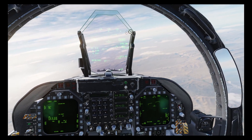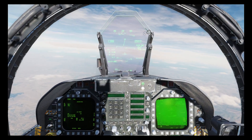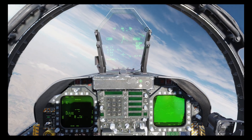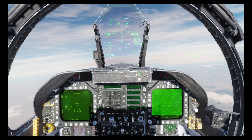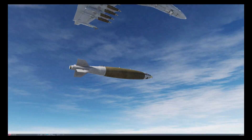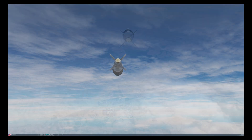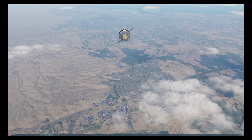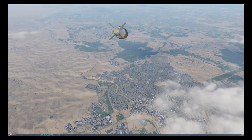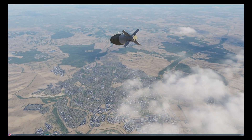Now we just need to start our attack run so let's skip forward. Okay, we're now ingressing from the east and as you can see we're around 20 degrees off the attack vector of the JDAM. We're already in range, so pickle — and bombs away.